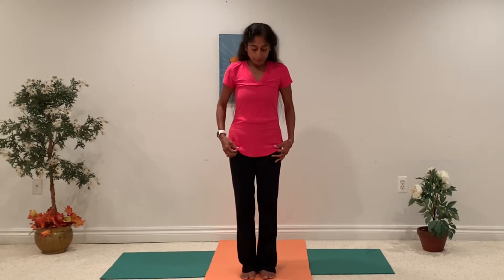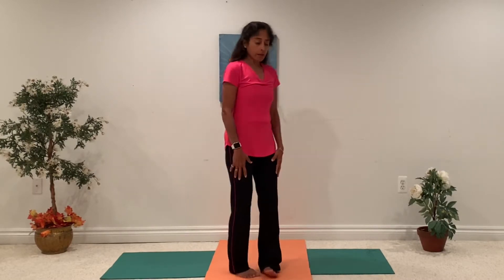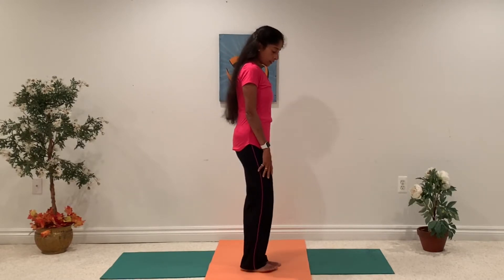Let's start. We are going to do a chair pose. Keep your feet a little bit apart. Maybe I can do it on the side so you can see better.